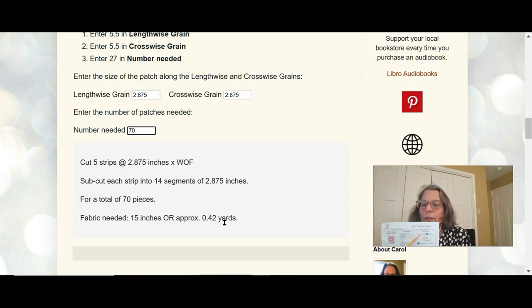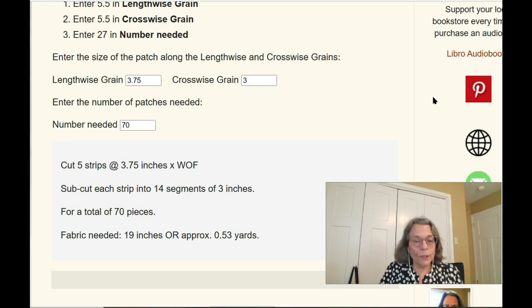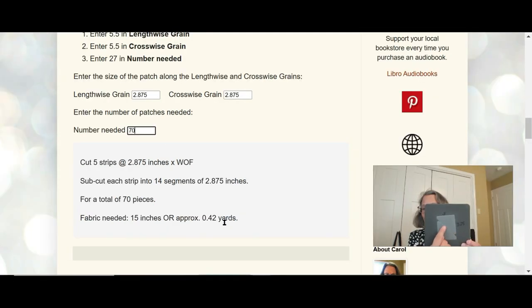That's the fabric needed for one patch — either the light or the dark. So for the light fabric you'll need half a yard and for the dark fabric you'll also need half a yard, or 15 inches. The second thing I want to show you is how to figure yardage for the AccuQuilt. Here is the AccuQuilt die for the two-inch finished half square triangle. I always measure the width and length of the die and add a half inch to that measurement — that's for your overlap of about a quarter inch on all sides. This die is three inches wide and three and three-quarters inches.